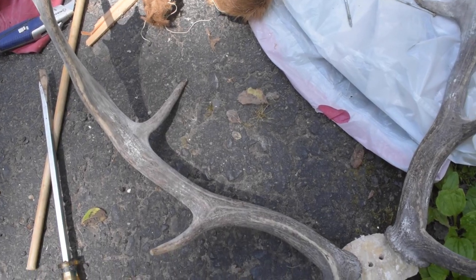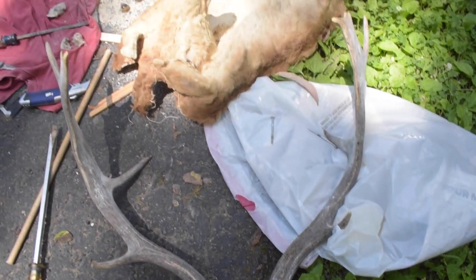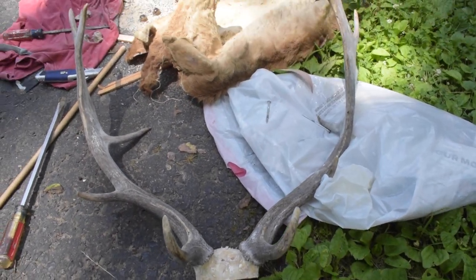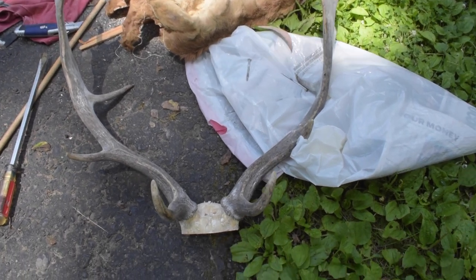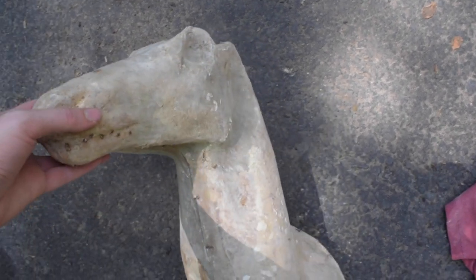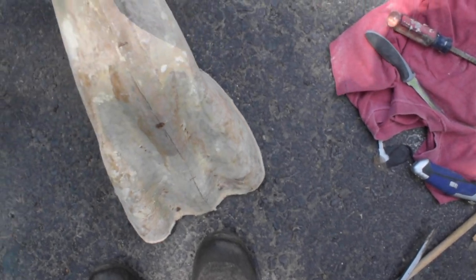I really do like the fallow deer antlers — they look like a mix of an elk and a moose. They have flat areas which makes them really unique and interesting. Here's a better look at the form; I still think they're really cool. They kind of look like velociraptors to me, but that's just my opinion.